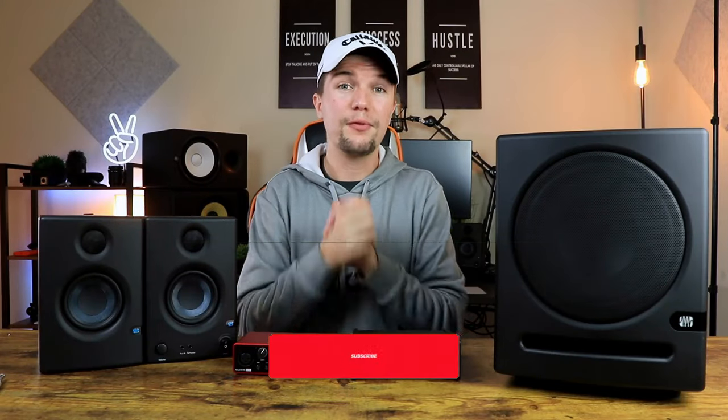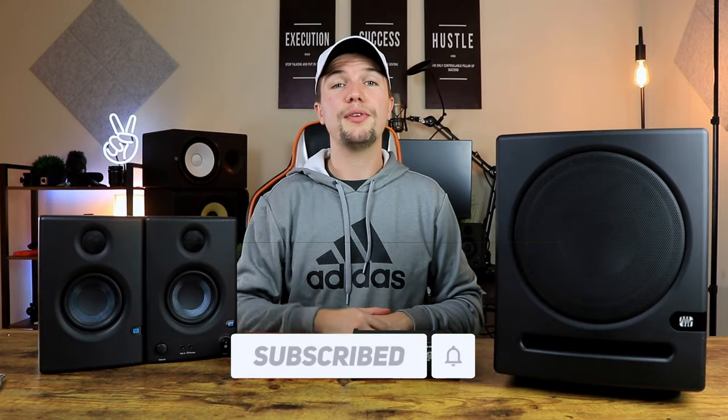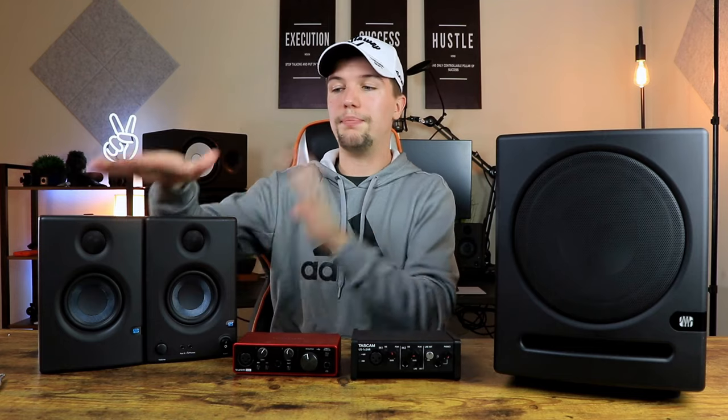Before we get into this video, please smash that subscribe button below and click on the bell notification so you don't miss any of my future uploads. The links to all the products in today's video will be in the description below. Make sure you watch all the way to the end so you don't miss my sound test comparison of budget speakers on their own versus having a subwoofer as well.